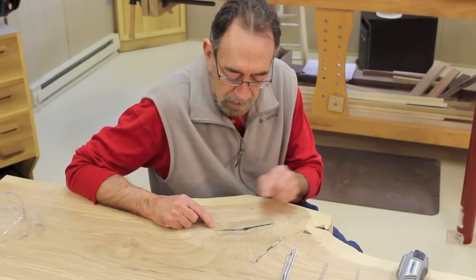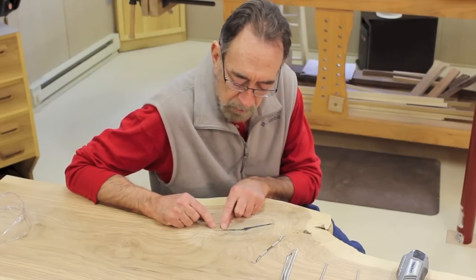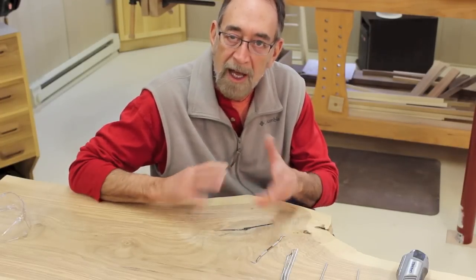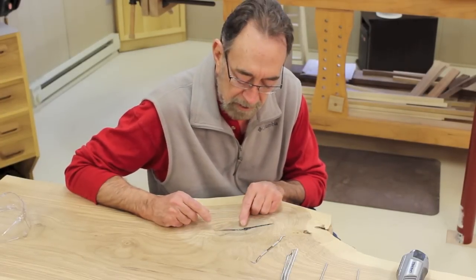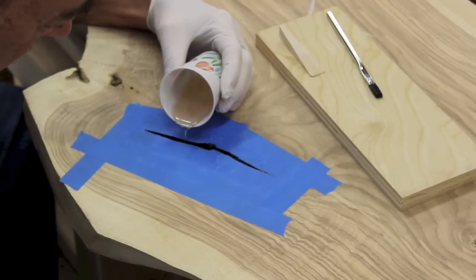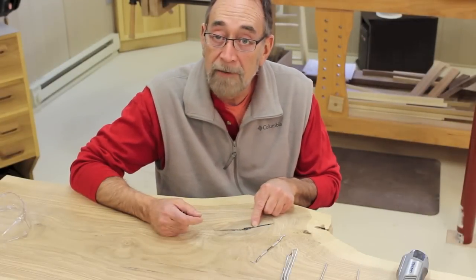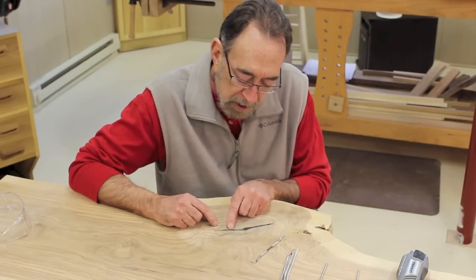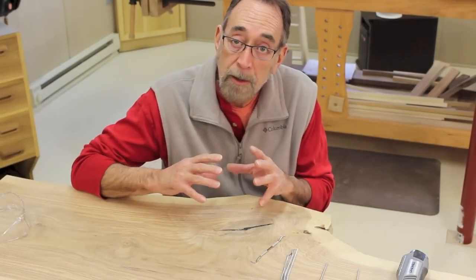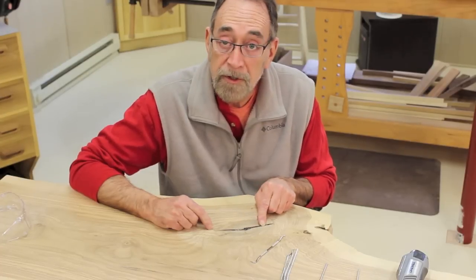What I did was, first of all, I masked the underside to make sure the epoxy didn't run all the way through. Then I carefully masked around the edges just to keep any excess epoxy slop from getting out. Then I mixed up the two-part epoxy and carefully poured it into the crack. I decided to try to fill it all in one pass, overfilling slightly, thinking the epoxy would soak into the wood and shrink a bit as it cured. And it did — it's actually lower than the surface in a couple of places.